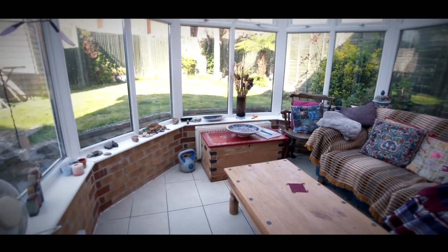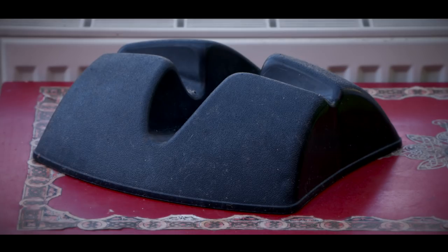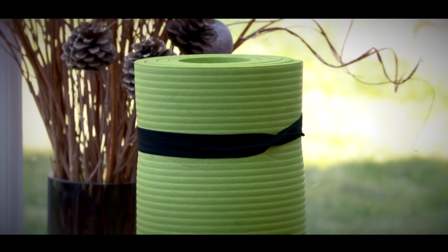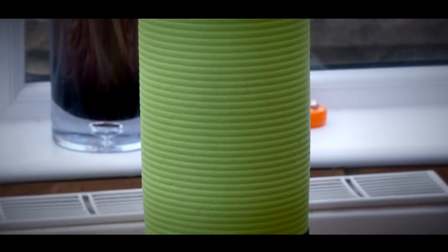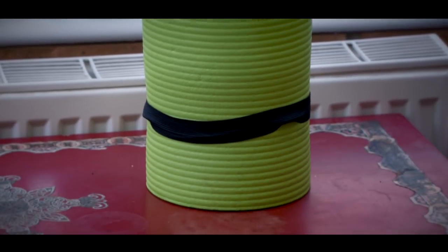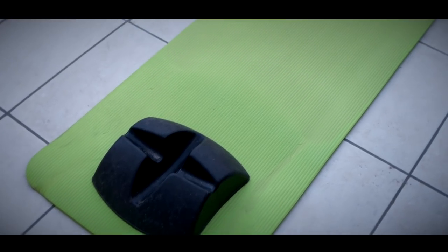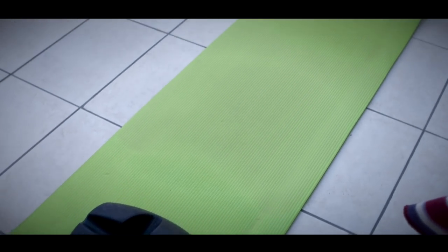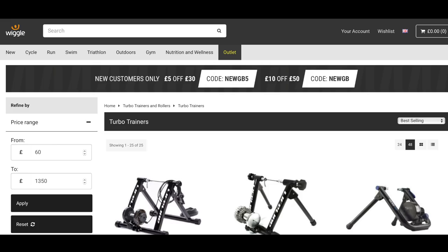Next you'll need a riser for the front wheel and some kind of rubber mat to place on the floor — one of these yoga mats is ideal. This will make the setup slightly quieter and prevent sweat going all over your nice clean tiles or floorboards. The obvious piece of equipment is the turbo trainer itself.